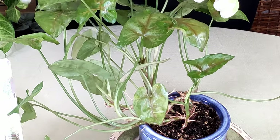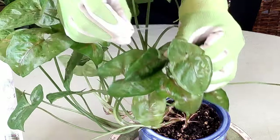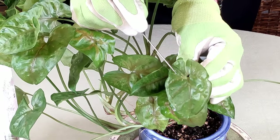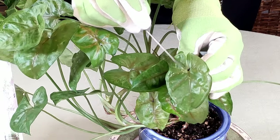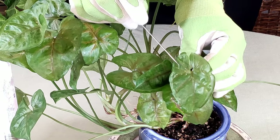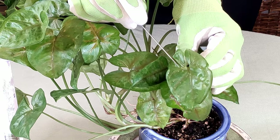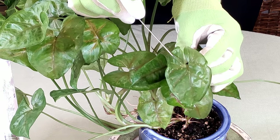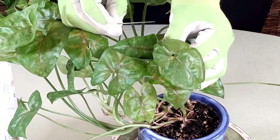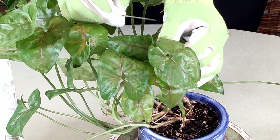Let me give you a closer-up view to give you an idea — there are various varieties of scale. This one, as you can see, has these little tannish bumps on here. They aren't shining right now because I did spray them — they lost their shine, and a lot of them are likely dead.